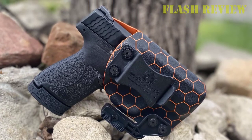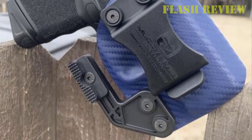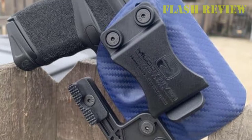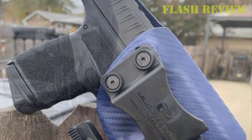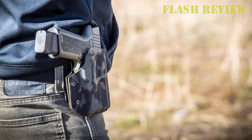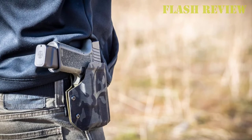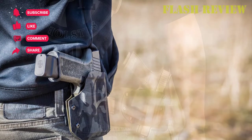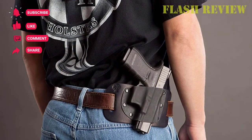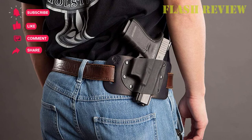The holster is constructed of sturdy Kydex, providing durability, protecting your firearm from moisture, and extending the life of the holster. Bearing clamps located on the back of the slide can be optionally installed to prevent wear or damage to the exterior finish of your gun. With that, we've come to the end of today's video. Don't forget to hit the like and subscribe button and share this video with your friends!